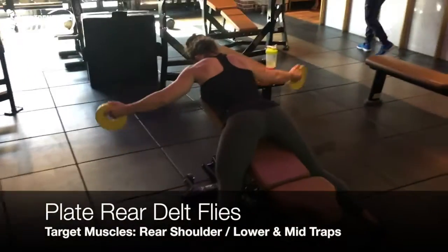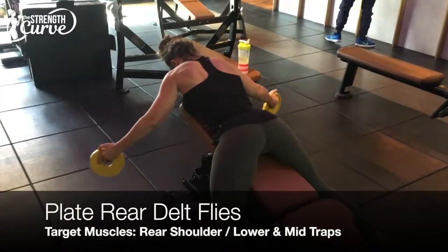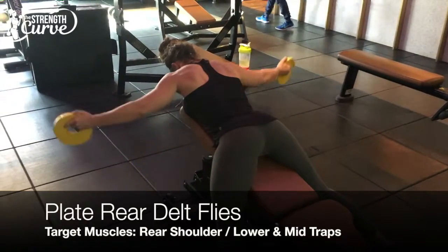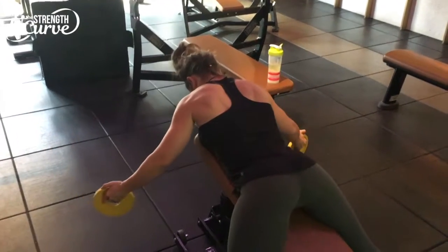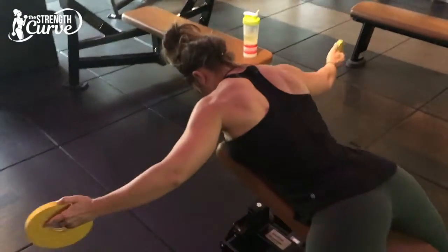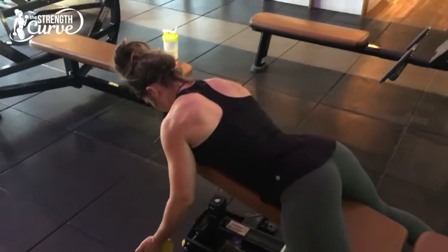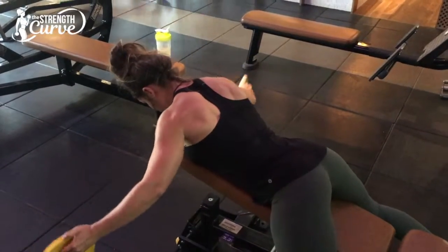Plate rear delt fly. The key thing here is that this is not an exercise you need to go particularly heavy on — it's all about the quality of the contraction. Like with most rear delt variations, it's important to make sure your scapula, your shoulder blades, are set in place first, pulled back and down into your back pockets as if you were wearing trousers or jeans. Then make sure you engage the rear shoulder before lifting the weight out to the side.